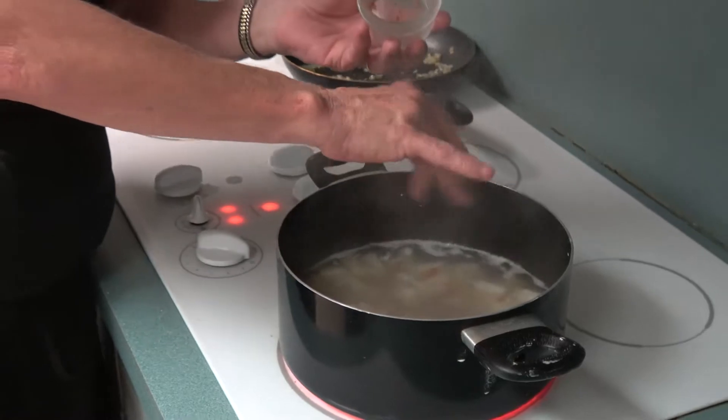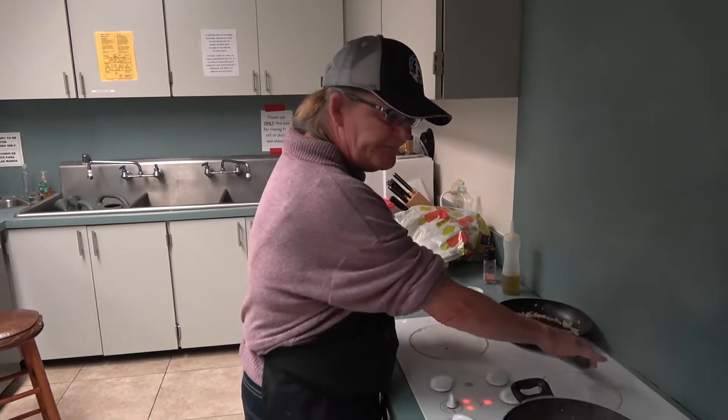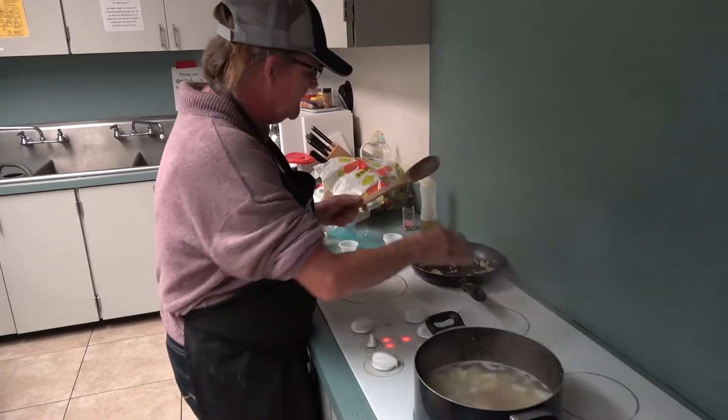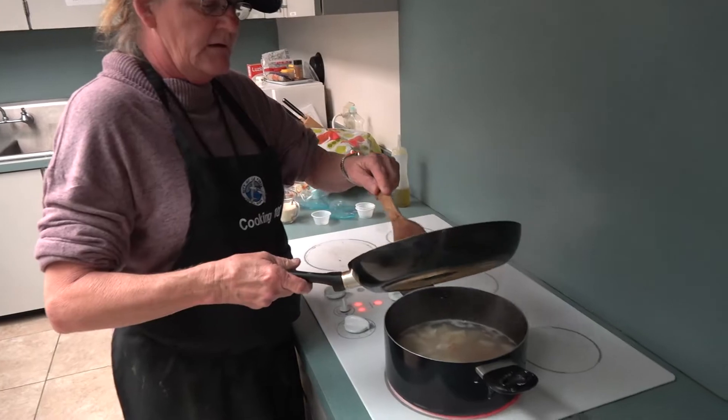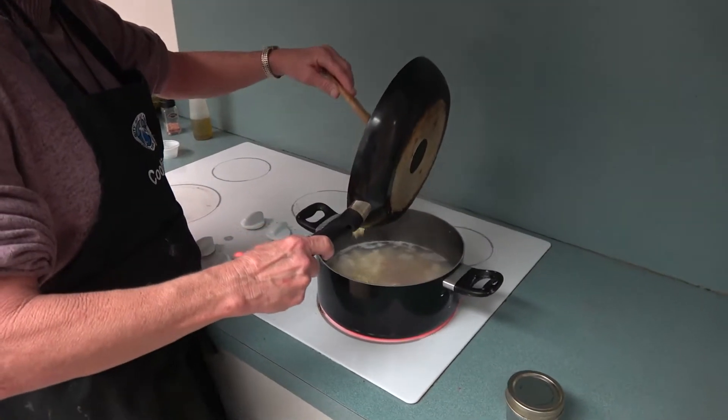A lot of people like chives on top, cheese on top, whatever — I just like plain ordinary potato soup. Now let's take our sautéed onions and garlic and put them in here.